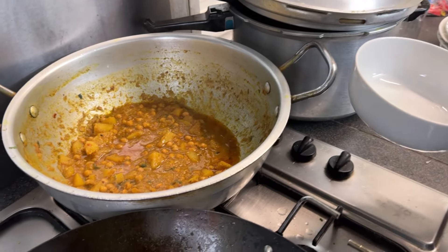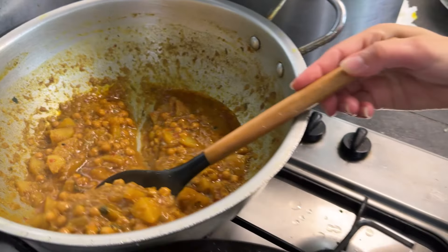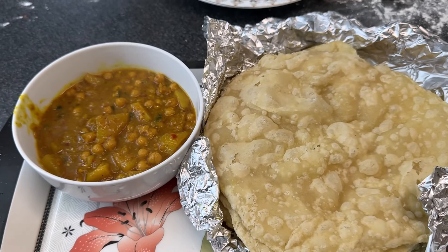Alright guys, so my plate is now being made. I'm going to have some of these - wow, they look so good, they look really nice. So this is my plate now. Alright guys, that is my plate. Alhamdulillah and I'm going to eat it now. Alright guys, a quick taste for you guys.